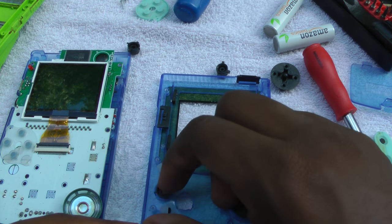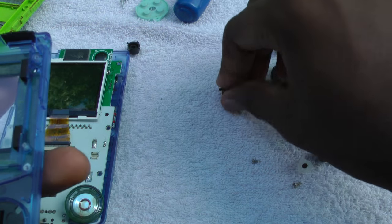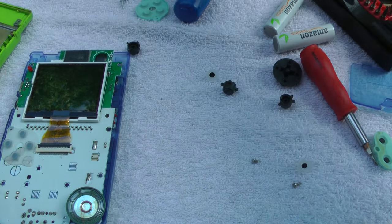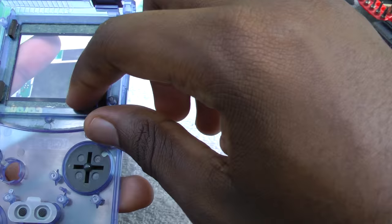Alright, so right here I'm just looking through the different components I have for both of the units. What I'm basically doing is putting the original contacts and the original D-pad in the GB Boy Color. This way I'll be able to have a more authentic feel while still having the GB Boy Color's backlit screen.